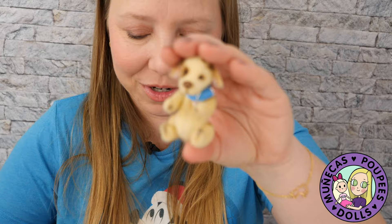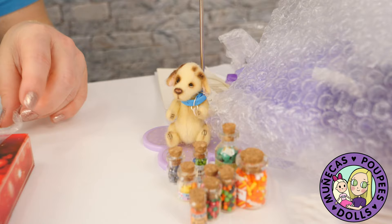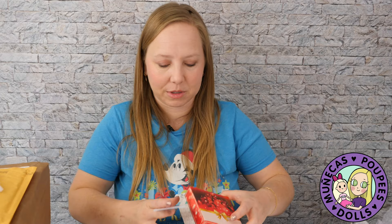Thank you so much, Olga — I love him! He is just absolutely adorable. Now I've got to pick which doll gets to hold him. He's a really good size for a Blythe, or I could give him to a Hush since I've got a new outfit for Hush now thanks to Caitlin — we could combine everything together. Thank you to my friend Olga; her workmanship is outstanding. I'll leave links to her information below.